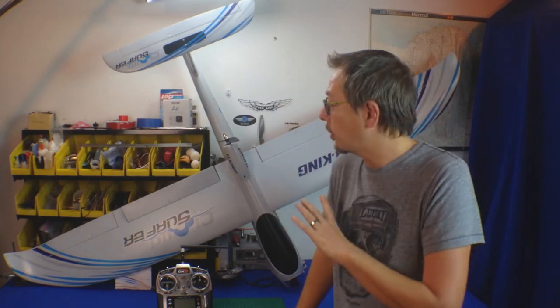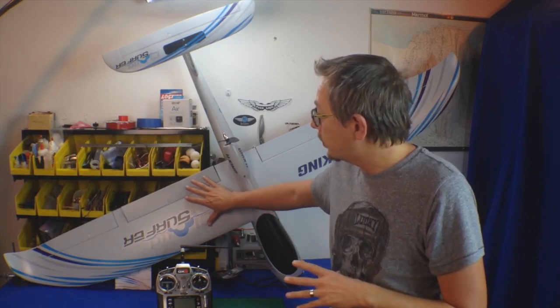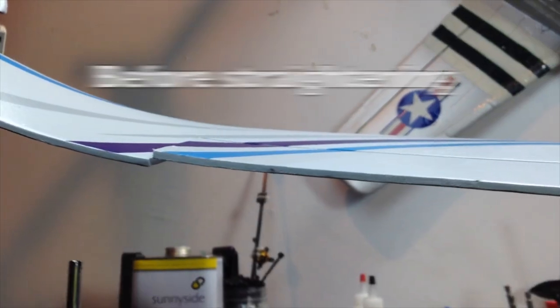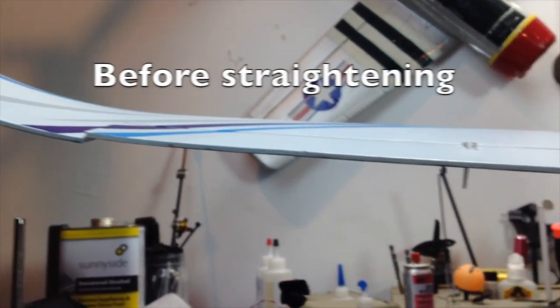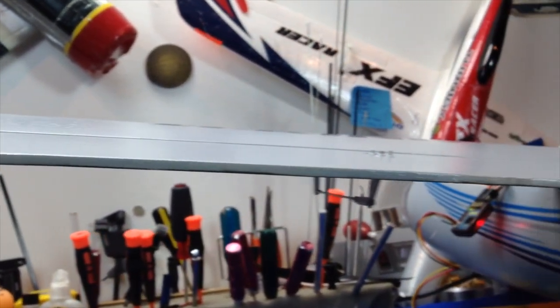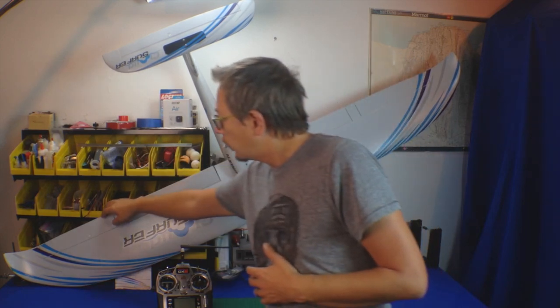My overall impressions of the plane are very good. First off, the right wing is fantastic — everything is nice and straight. The left wing, unfortunately, the aileron and the flap were both twisted, so one half would be up and one half would be down. I had to bend them to exercise them in the other direction and got it pretty close to straight — not perfect, but while flying I didn't notice any weird tendencies with the airplane.